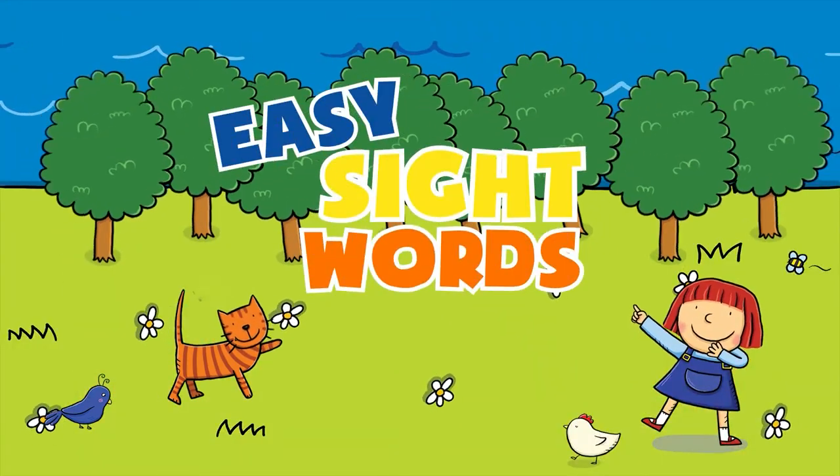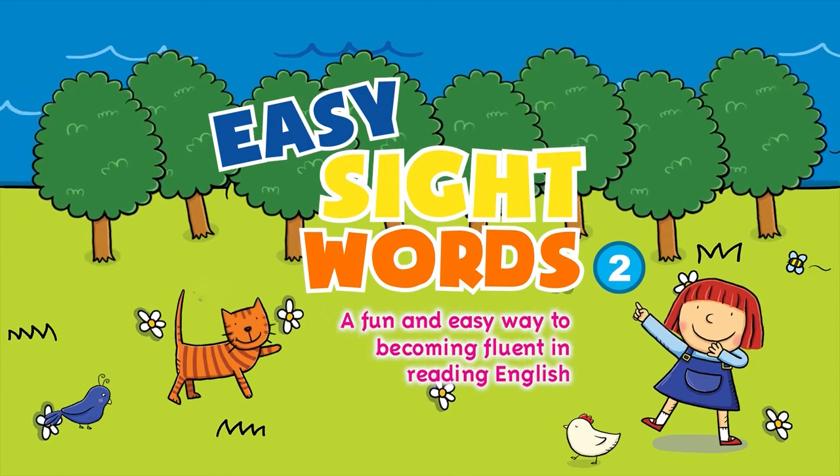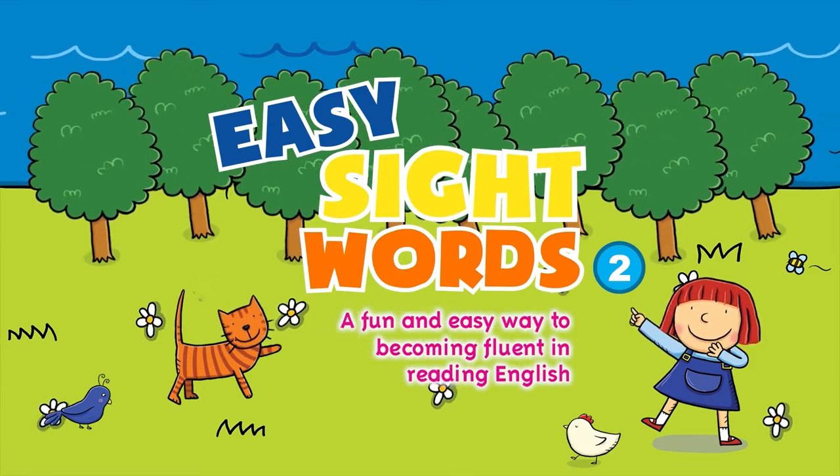Easy Sight Words 2. A fun and easy way to becoming fluent in reading English.